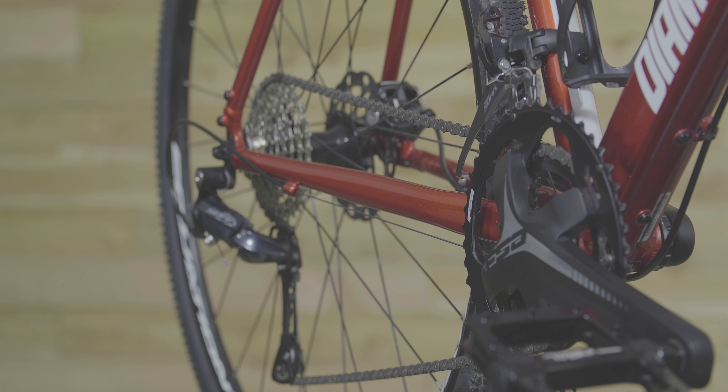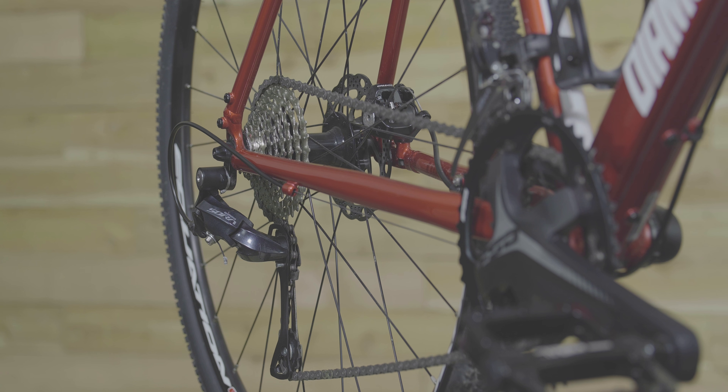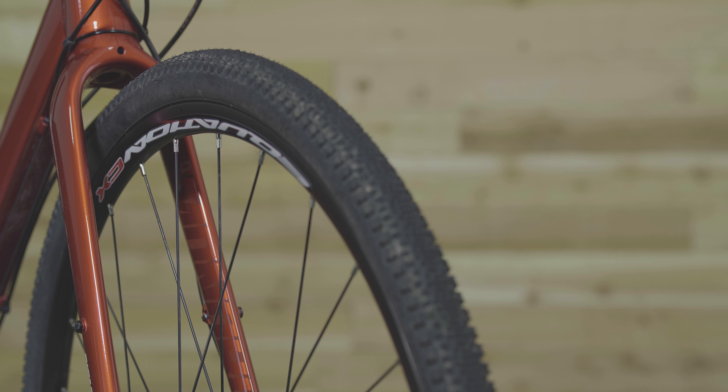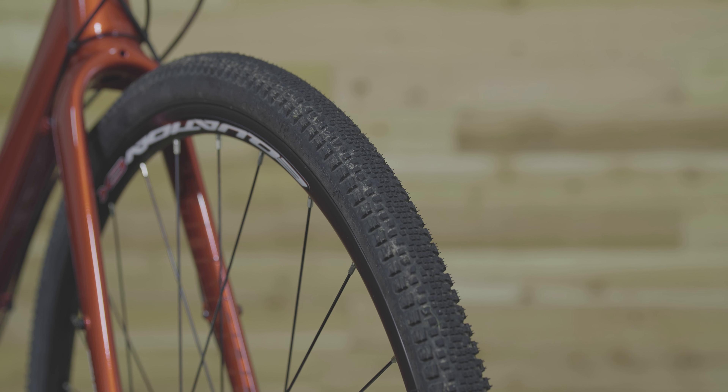No matter where you choose to go, the 2x9 Shimano drivetrain will keep you at speed, so both climbing and sprinting are no problem. You won't find any skinny flat-prone tires here. The 700x37C tires roll fast through city streets and have aggressive cornering knobs so you can lay it over on dirt trails.